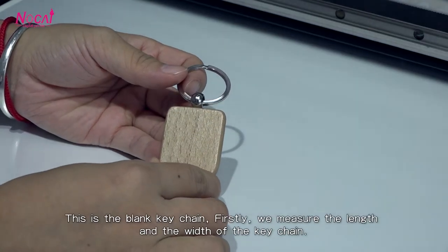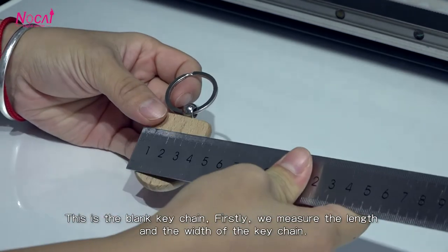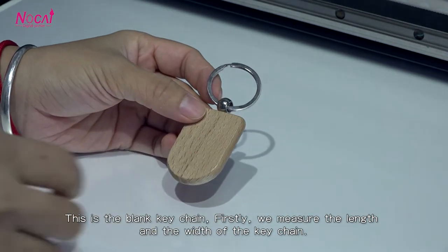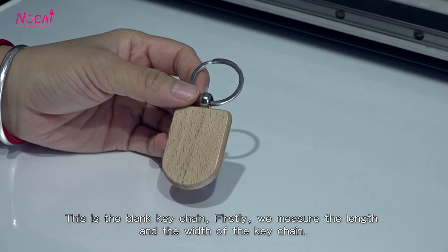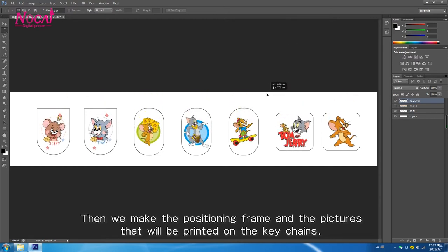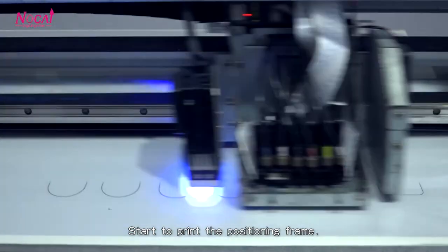This is the blank keychain. Before we print it, we calculate the size of the keychain so that we can know the positioning and print size, to confirm where to put the keychain on the platform.